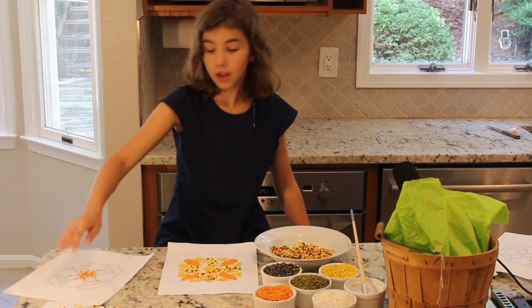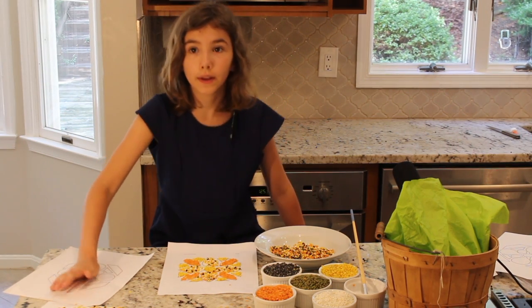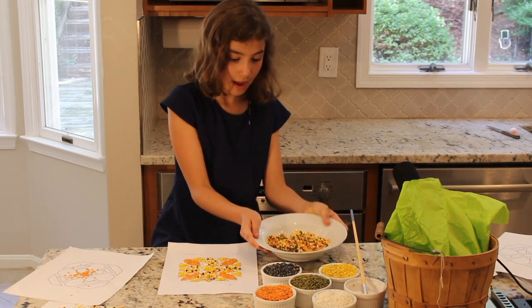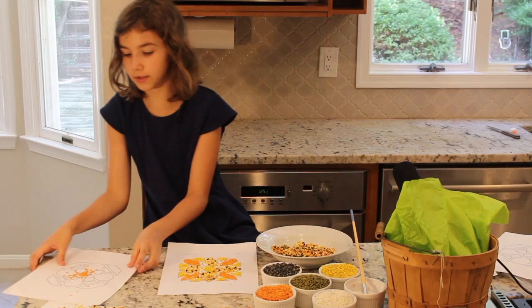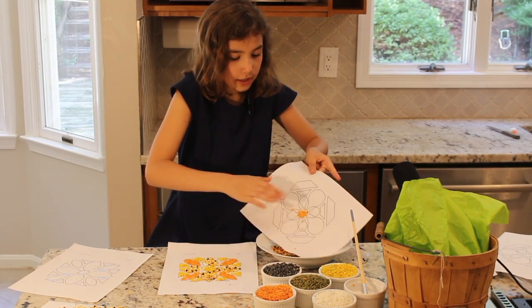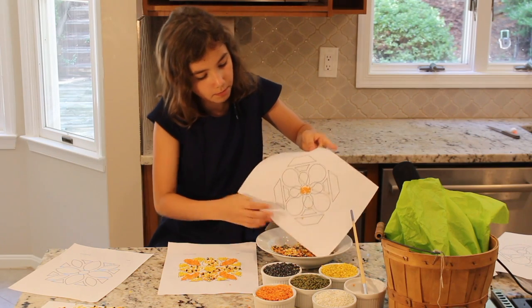Then you press it down. You have a bowl and what you do is you take it and kind of pat it off.